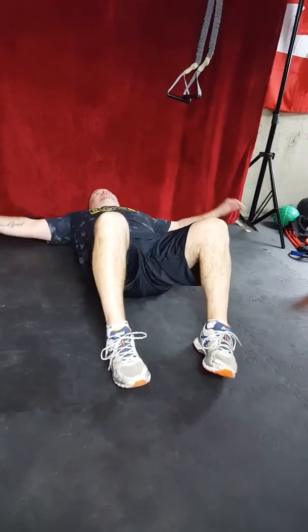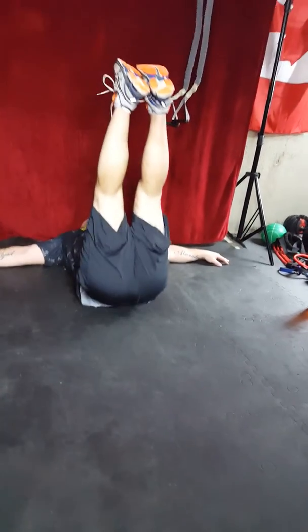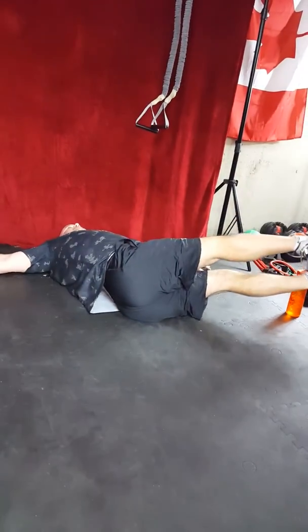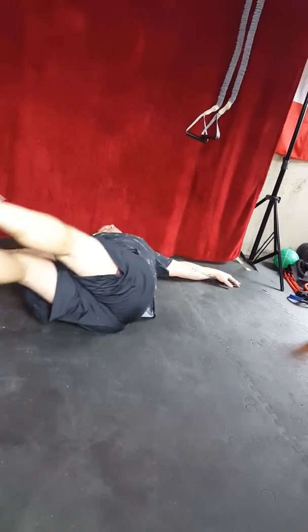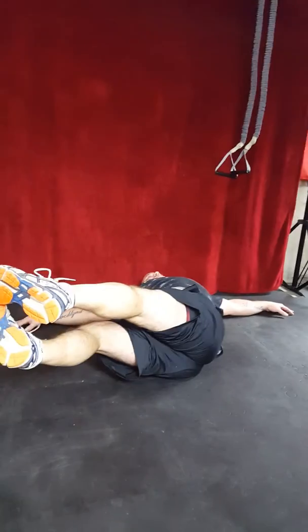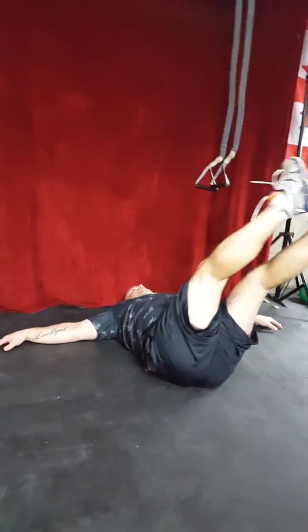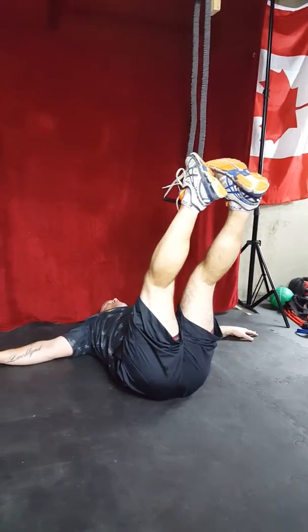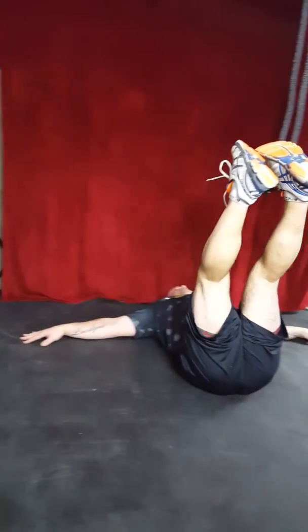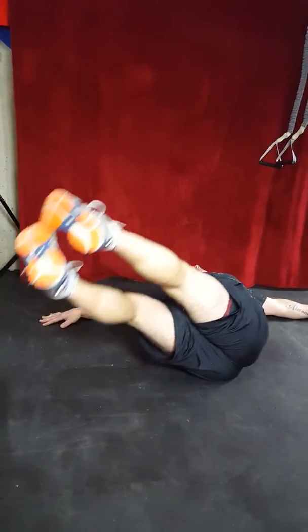Next exercise: leg wipers — everybody's favorite. Arms out for full support, tight core, flat back, legs up on a 90. Three reps per side. One, one, two, two, three, four, four, five, five.